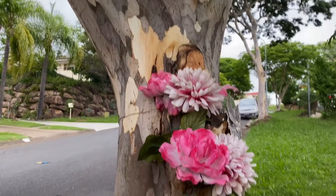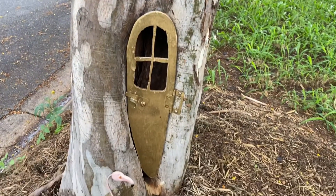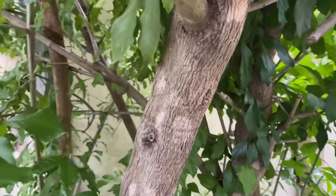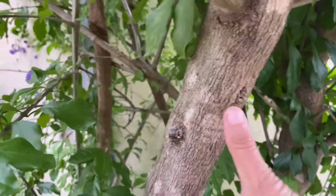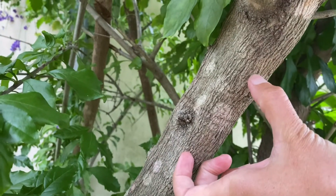My daughter requested a letterbox for her fairy house, so I'm about to make one. What I'll need is a nice straight round stick, and I found this one. I'm probably going to cut about that much off, just with a saw.